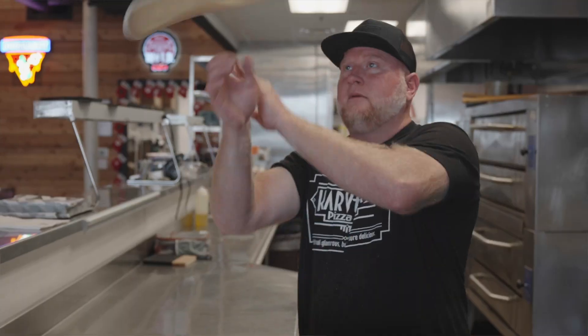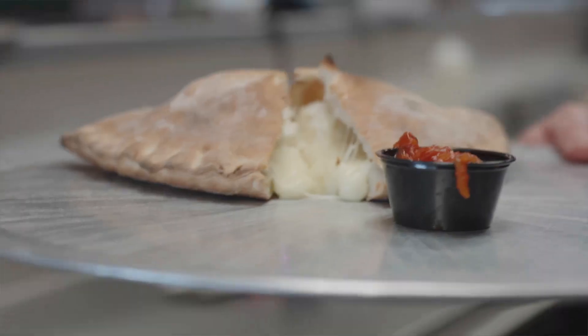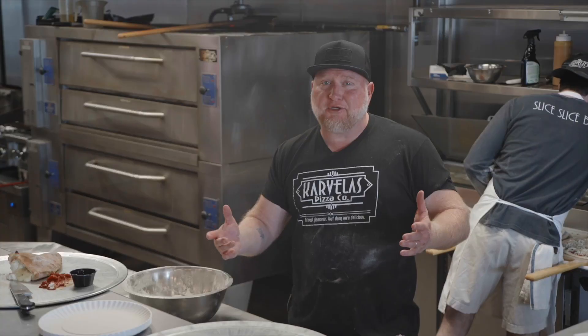So today we learned how to make an incredible pizza dough made with instant yeast. With that dough we learned how to make pizza, calzone, and zeppoles. I'll let you in on another restaurant secret — but remember, don't be telling all my secrets to everybody.